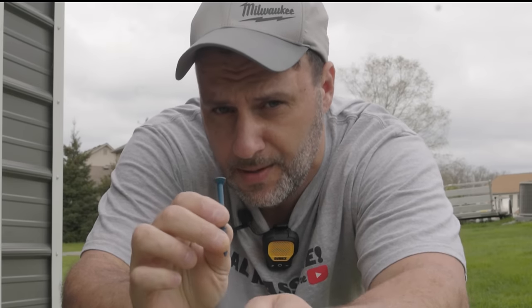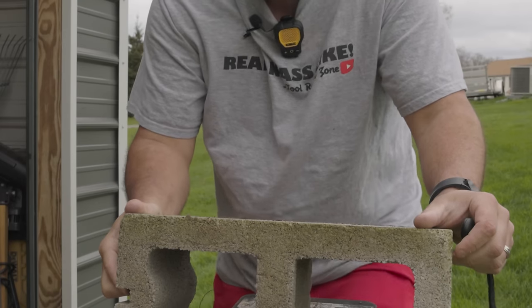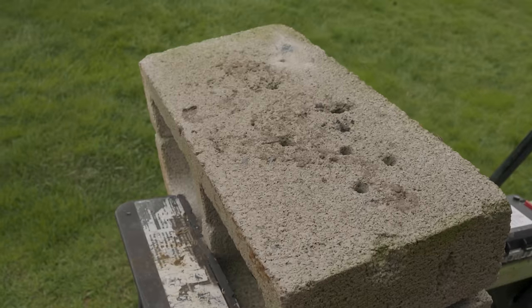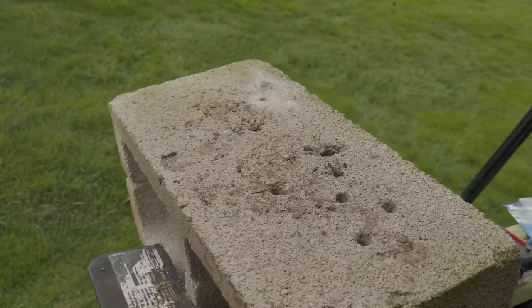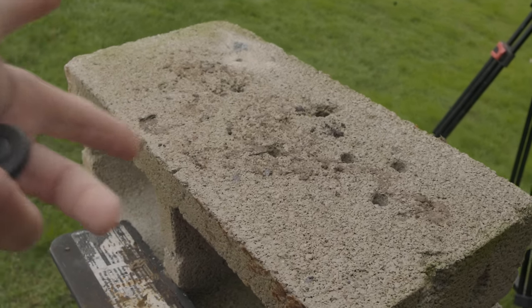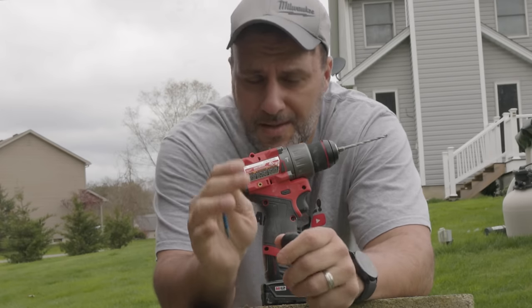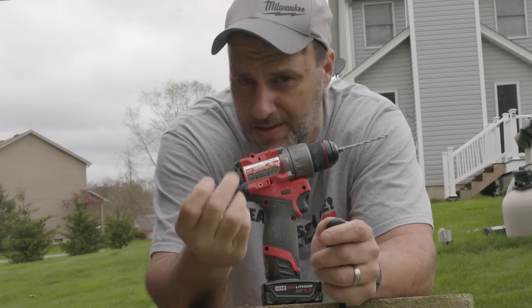So how do you use a Tapcon? Let's bring our cinder block back over. It doesn't matter if you're going through concrete or a cinder block like we're doing today — it's all going to be the same. Now, a lot of you are probably aware that concrete is way harder and stronger than cinder block. Cinder block is pretty soft and easy to drill through, but you definitely need a couple tools that are going to make your life way easier when installing these things.